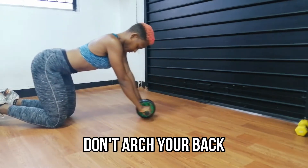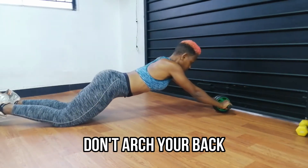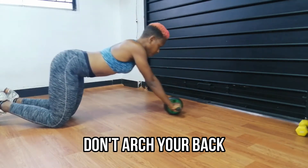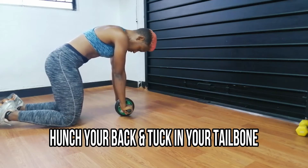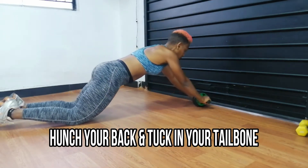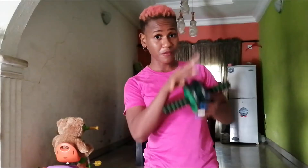People tend to arch their back. This workout actually affects your abs, your obliques, your shoulders, your triceps and your hip flexor. If you arch your back to do it, you're not going to target these muscles — in fact, you're going to put too much strain on your back that you might end up with serious back issues. So what you want to do is hunch your back, which is the opposite of arching, and tuck in your tailbone like I'm doing correctly in the video right now. And that is your starting form.